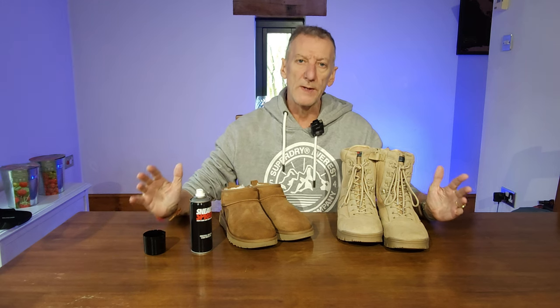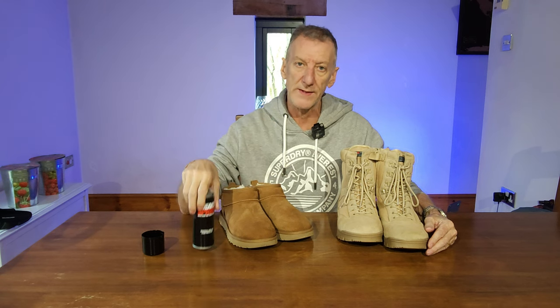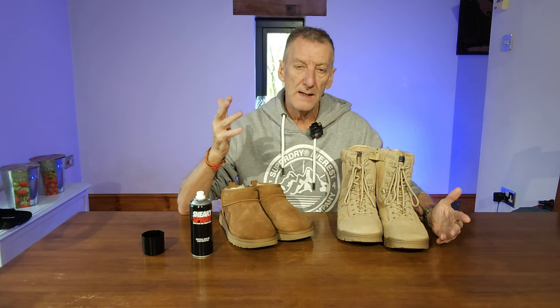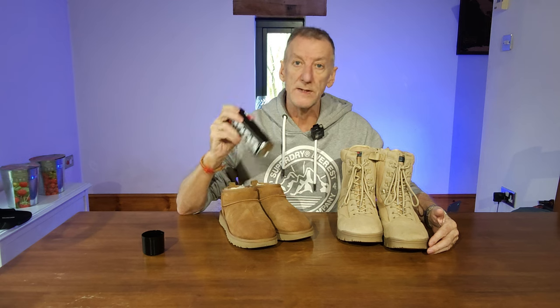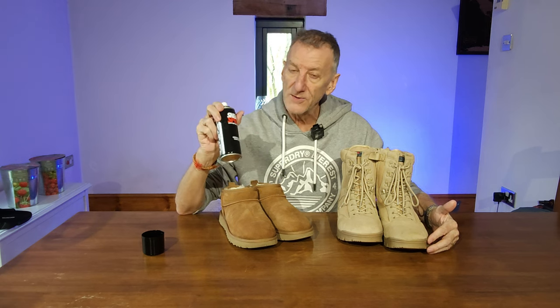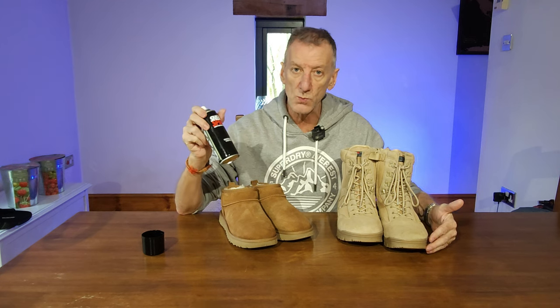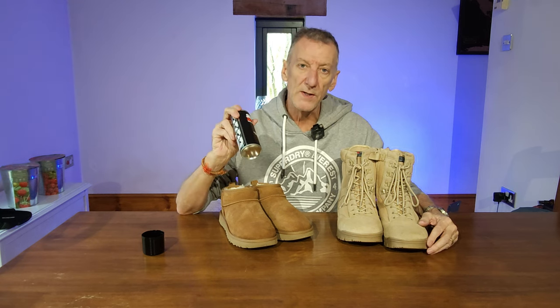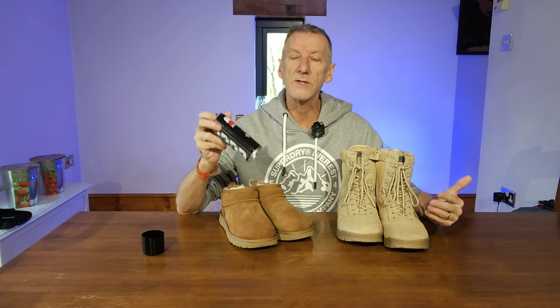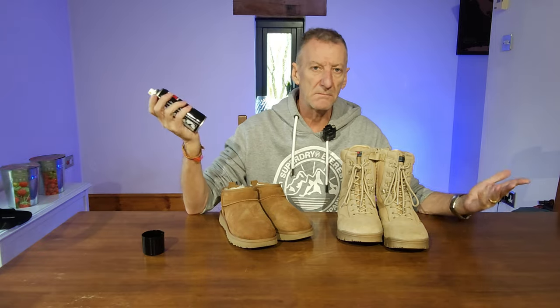It does exactly what it says on the tin. In summary — you've seen the results, you've seen the water bead off, nothing soaks into them. These are going to stay in pristine condition as long as I keep on top of the maintenance. No need to worry about staining. My footwear's protected, my daughter's footwear's protected, they're going to keep looking good for longer. You can get more expensive sprays, maybe they treat the leather and suede differently, but definitely a recommendation to put something on so they keep looking good. If you're going to invest in footwear, you may as well keep it dry and looking good for as long as possible. I'll put the link below the video, but as I say, any similar product will do.